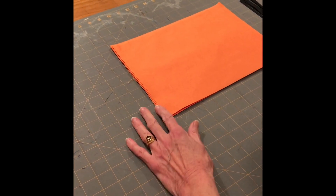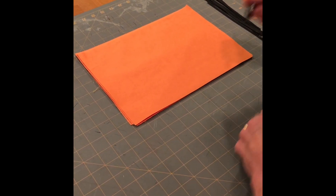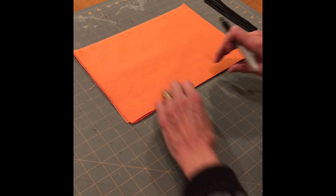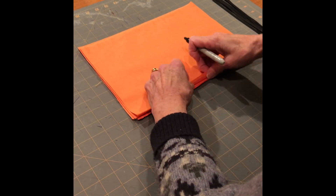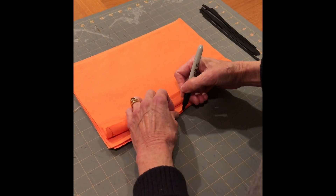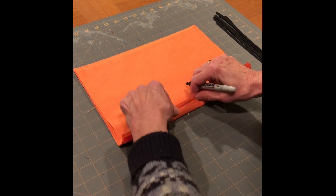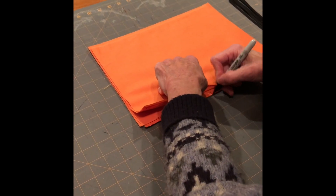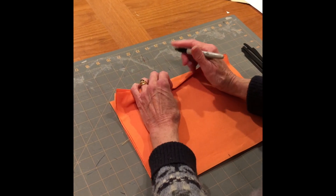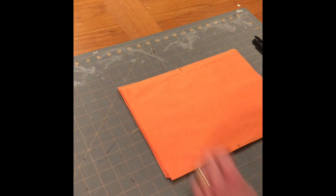Line it up with a ruler, find the middle — one, two, three, four, five, six — make a mark. You can use a regular marker or a washable marker. Flip them all over, fan them out, and you can see your mark and just mark them all at the same time. Just a little mark for all the pieces, and do it on the other side too — mark them all at the same time.